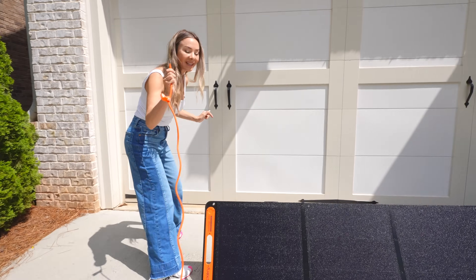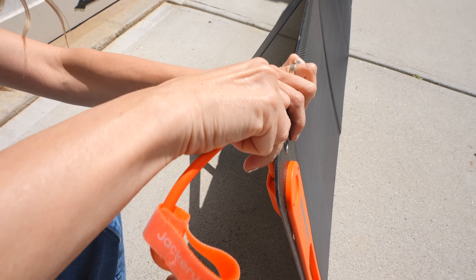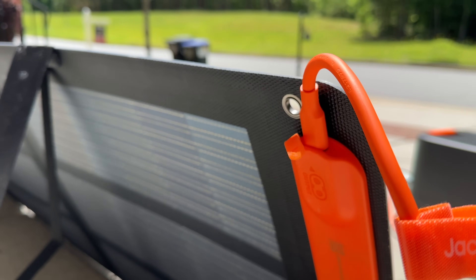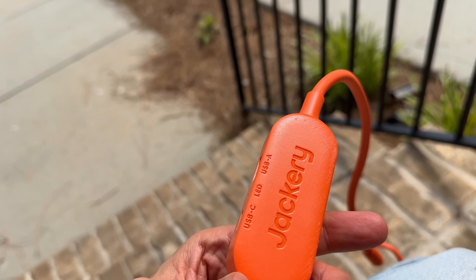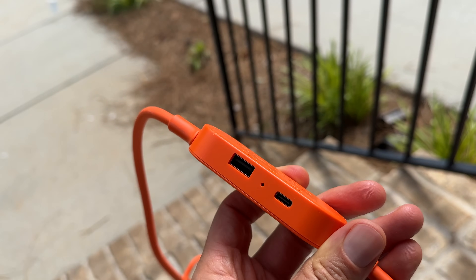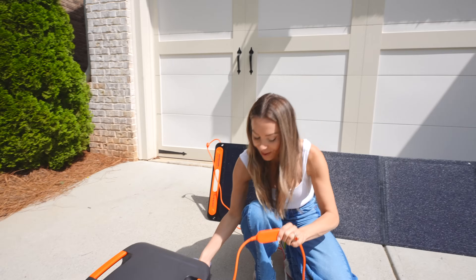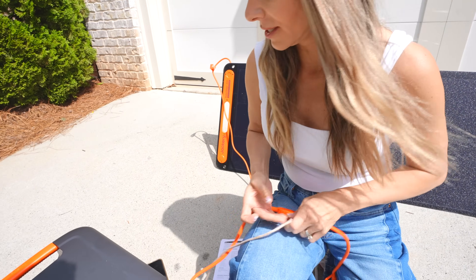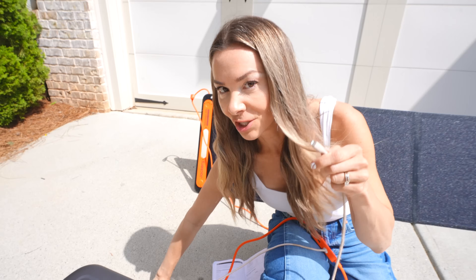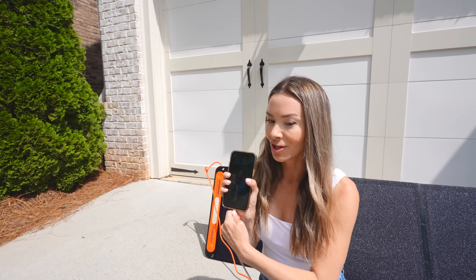It's completely plug and play. Over here we have the output — just plug it in. What I love about this cable is that without even plugging it anywhere else, you can actually charge your phone or your tablet. It has a USB-C and a USB-A. This is one of the best parts — my phone is actually always low on battery, so I might as well take advantage of it charging.